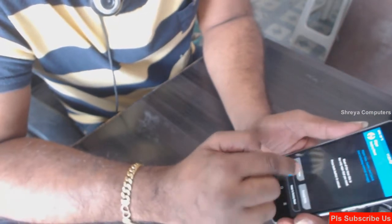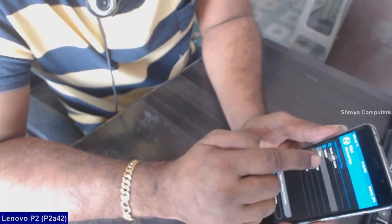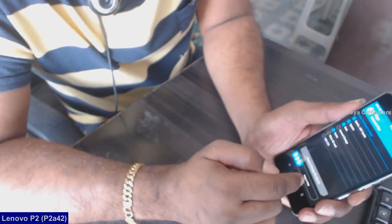Then we need to wipe our temporary data cache. Select dalvik cache, system data, and cache. After selecting this, swipe right to confirm.